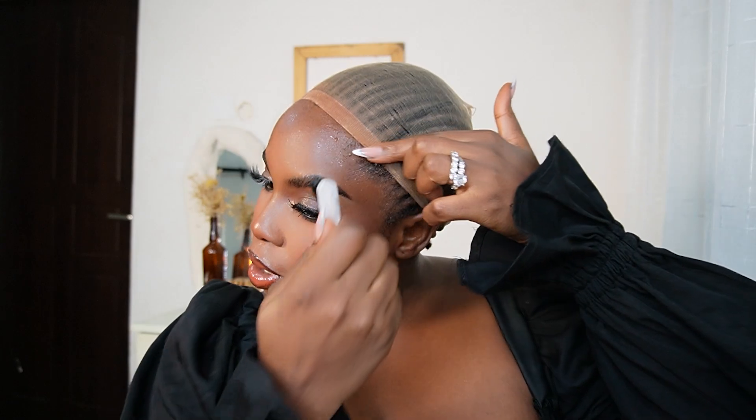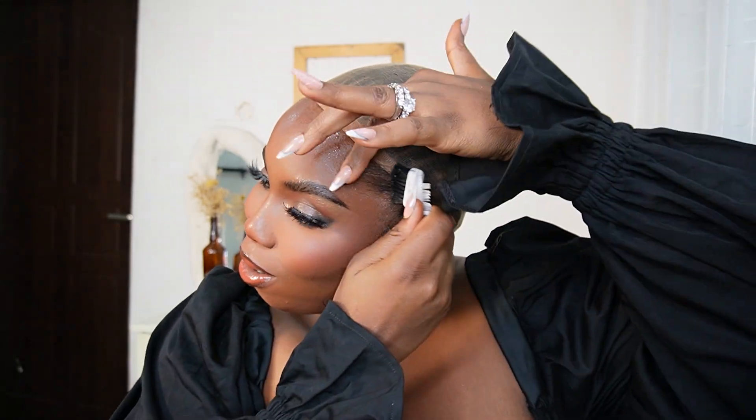I may just need to plug in my blow dryer, but apart from that, that's it. If you like my top, it's from Anari Fashion.